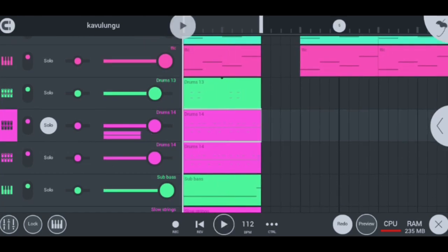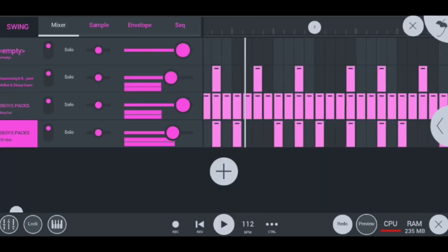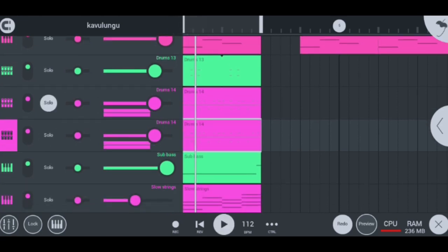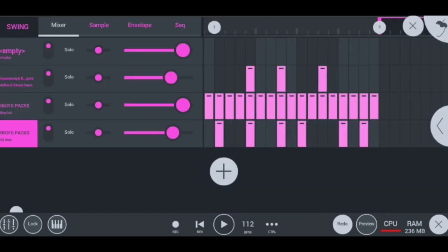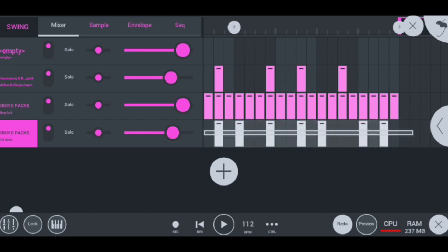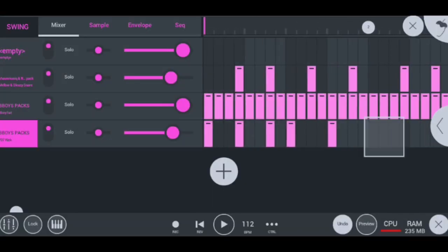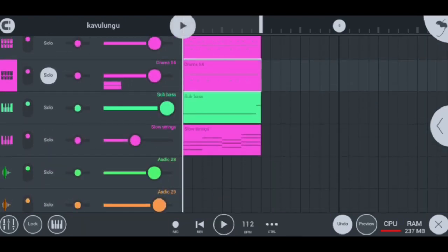Moving on to my next instrument, I have the same drums but this time they don't have a kick. On these second drums we're gonna take out the kick because we won't be needing it, so I'm gonna click here, drag, and say delete — we delete all the kicks so we can have only what we'll need later on the beat. Nicely done.